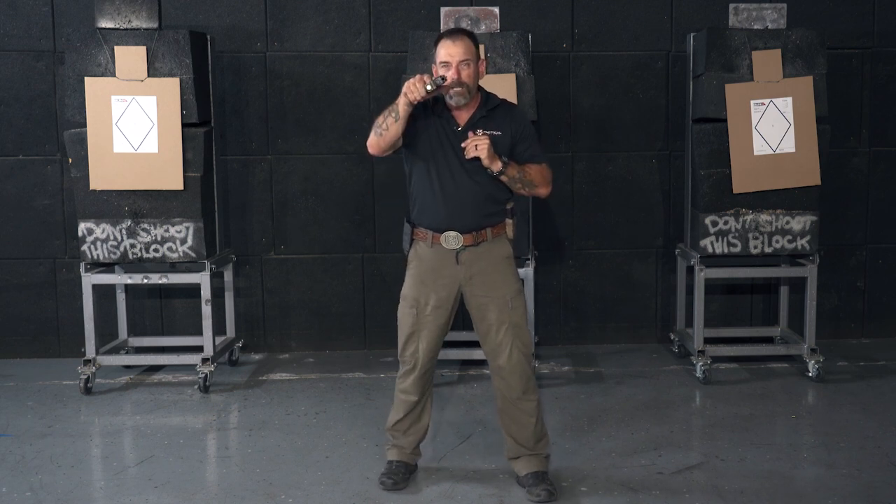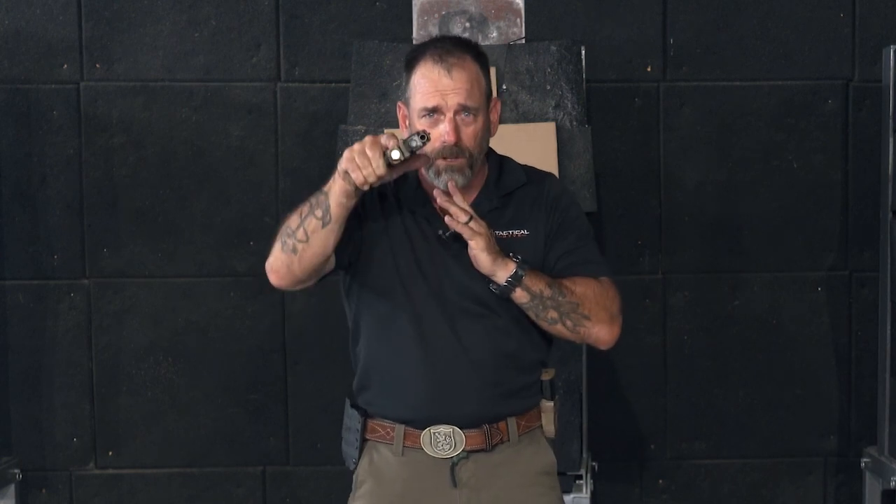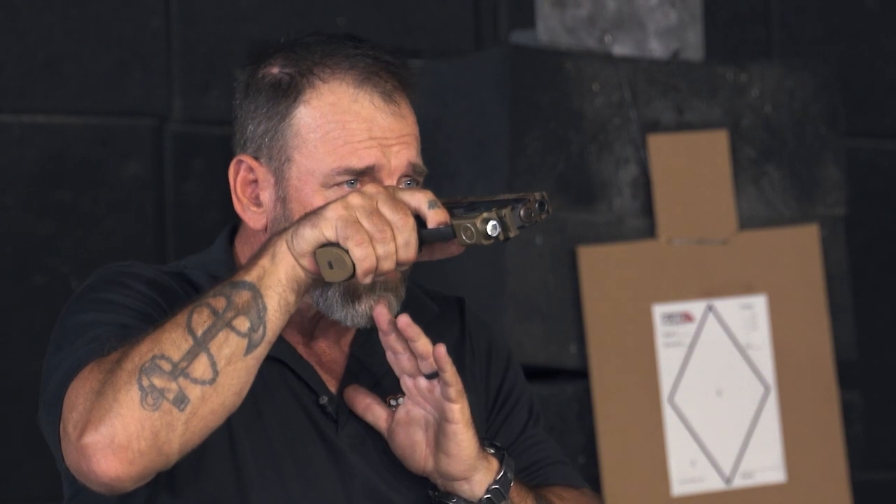Now, a lot of ranges when you go live fire won't let you go from the draw — they don't trust you. But pretty much everybody's going to let you start from here because you're muzzled downrange. If your hand's up touching your chin, you know where your hand is. If you're not touching your chin, your hand will wander. When you start going fast, you don't want to get your hand in front of your muzzle. So get up here, finger on the trigger, touch, drive, punch out.